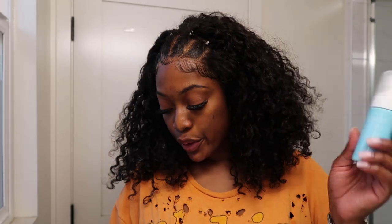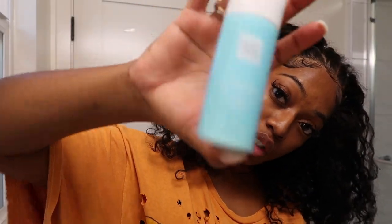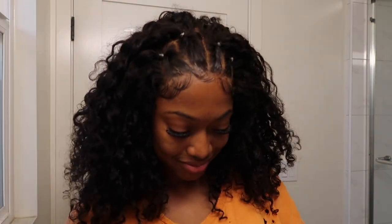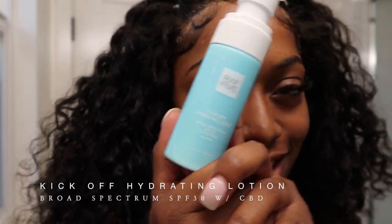Do I look high? Now we are all moisturized. We're ready to go for the night or the day. This is literally what I do — this is my face routine. So I was going to put on makeup. I will put on some makeup, but if I just want to go outside in the sun and I don't want any makeup, we're using a hydrating SPF lotion.